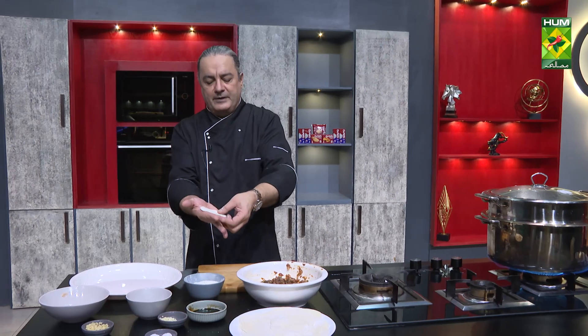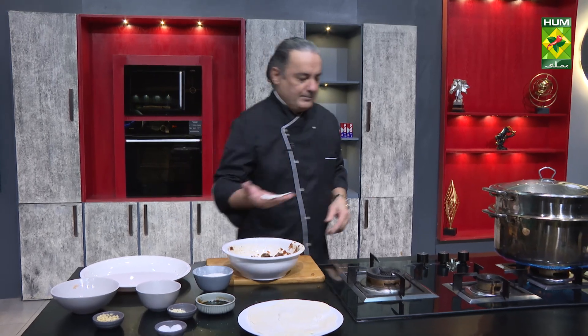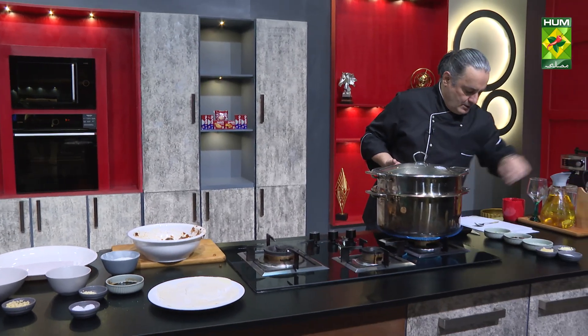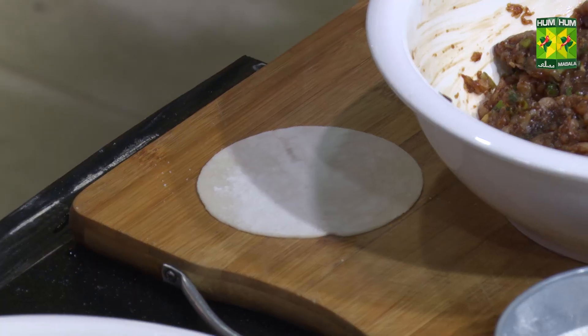I will mix it, and mix it with our mix. And I can add one teaspoon. Then we will make the filling.